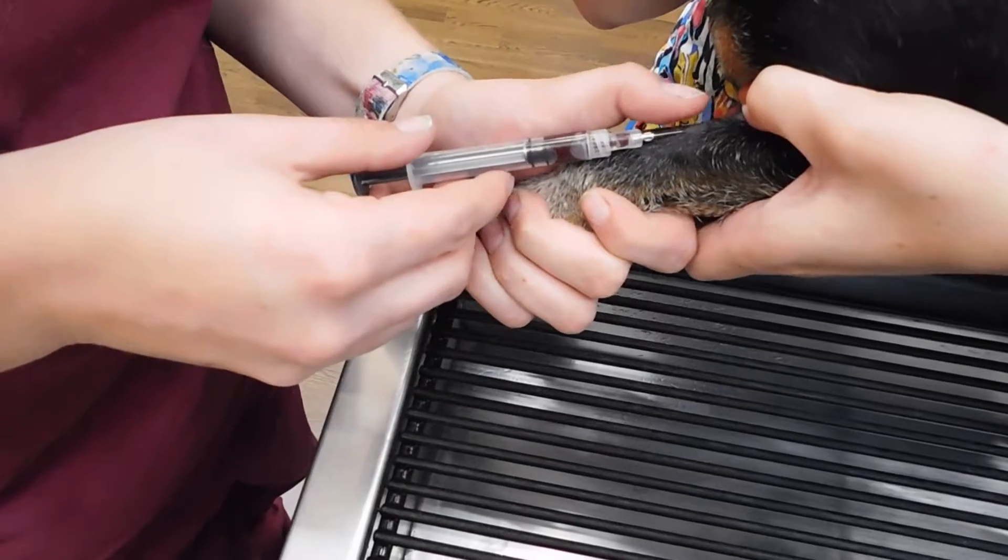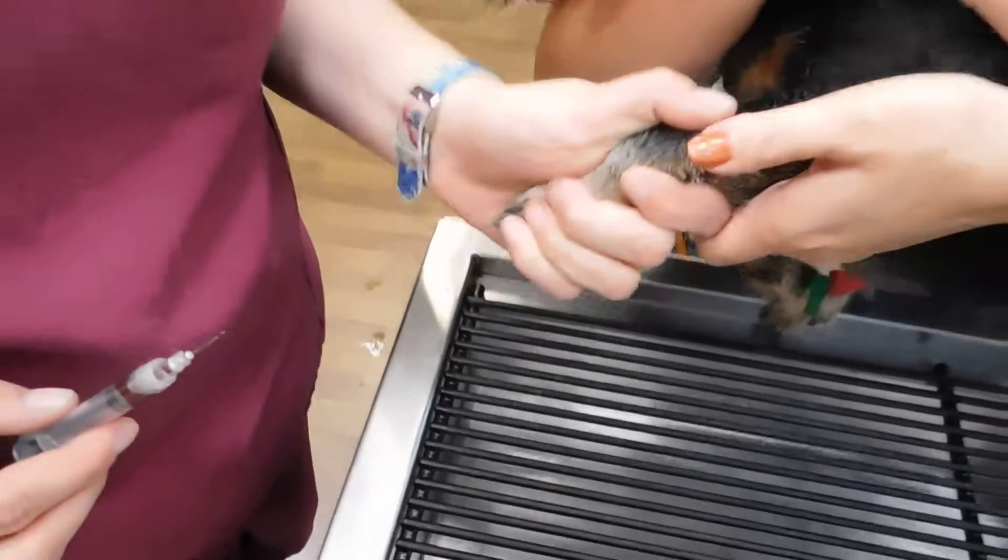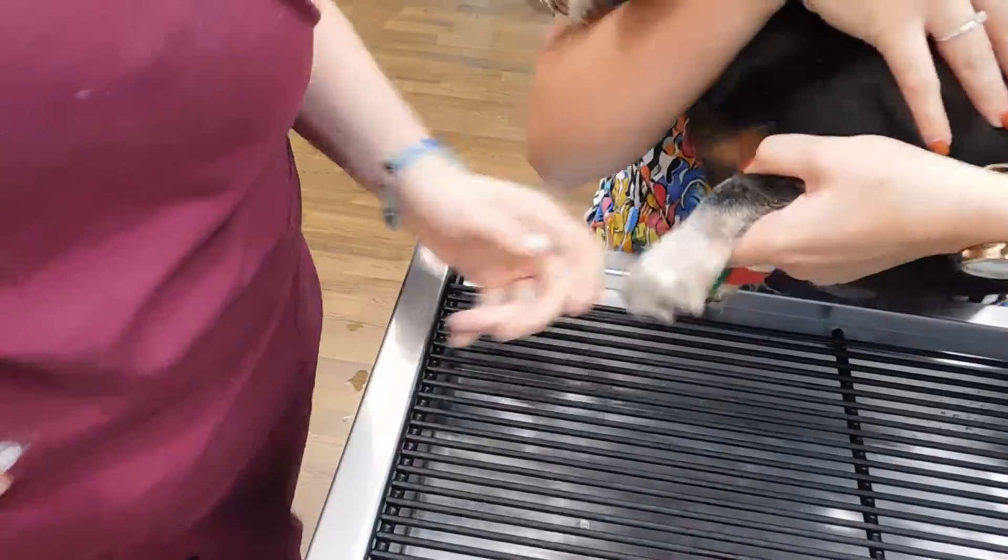Alright, and that's all I need for the sample. She's going to let up. I'm going to hold off after I pull my needle out, and she's going to continue to hold off to prevent any hematoma.